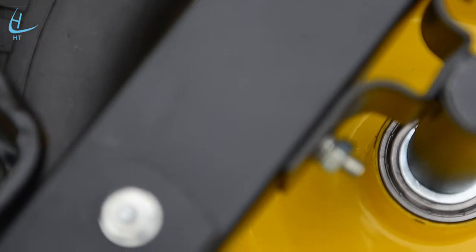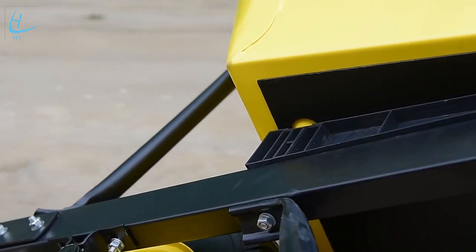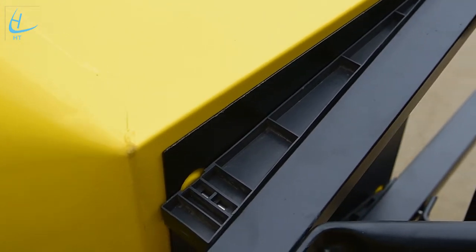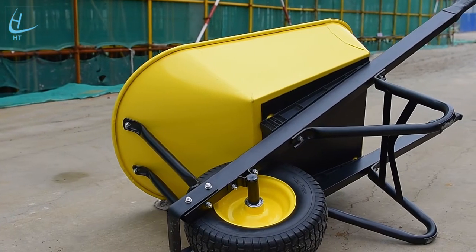Steel handles with handle size 1500x50x25mm. Assembly powder-coated steel leg thickness is 3.0mm. Steel front support and wheel guard size is 50x3.5mm.